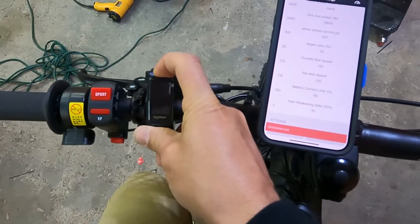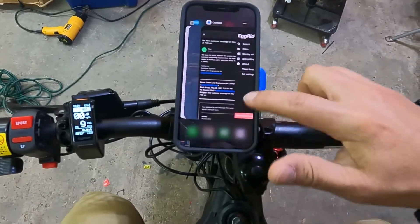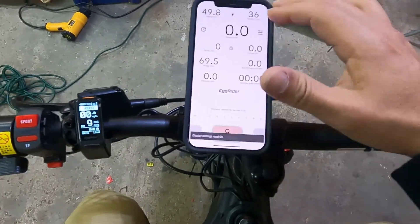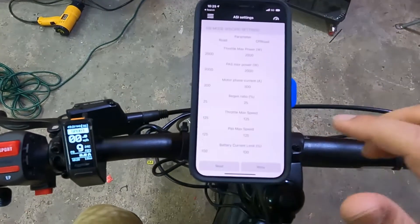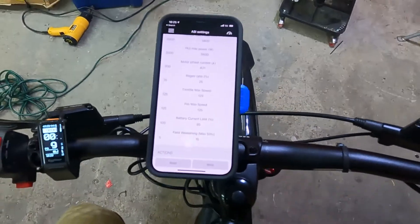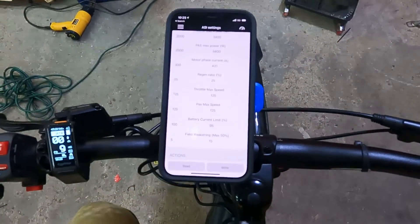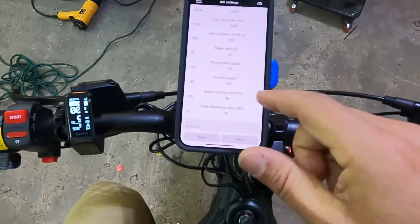Power back on, close the app and re-read the settings to make sure they took. As you can see, it now reads 95%, so the settings did take. Then go for a test ride at sport mode level 9 to see if it cuts out. If it doesn't cut out, that's essentially the maximum power you can use.